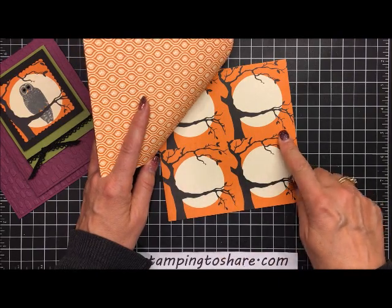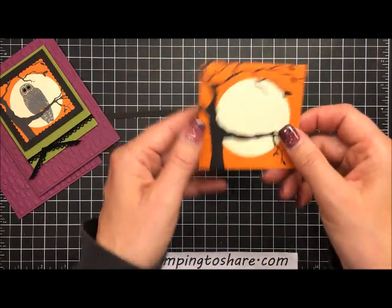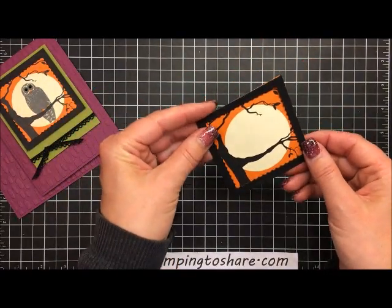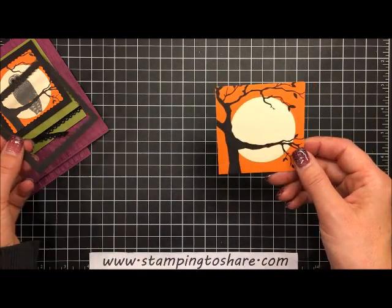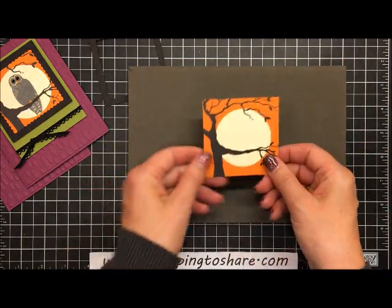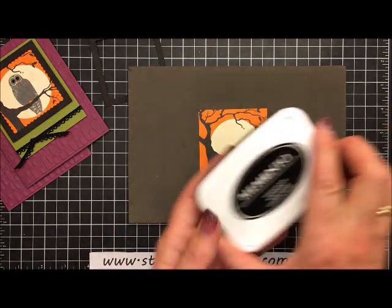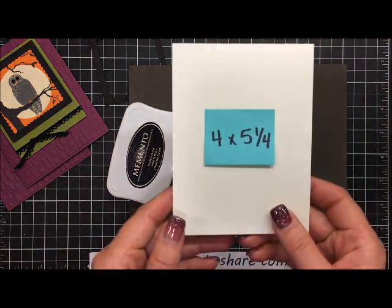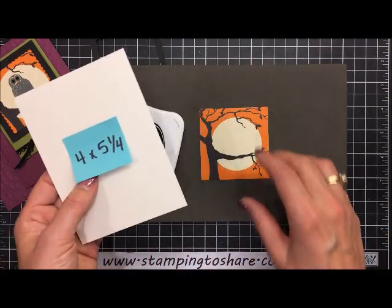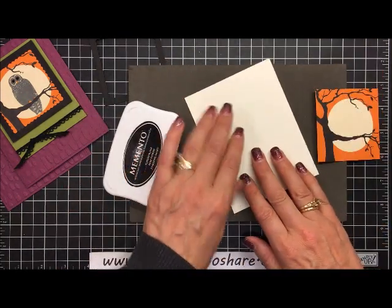The next piece comes from the Spooky Night designer series paper — there are spooky trees with a big full moon behind them that can be cut into about a three-inch panel. We'll stamp our owl on that and put the frame over the top. Since this is a photopolymer stamp set, we'll use a stamp-a-mat. I'm also getting a four by five and one-fourth inch piece of very vanilla paper ready at the same time.